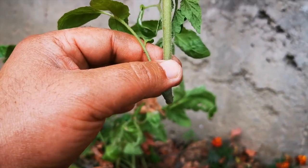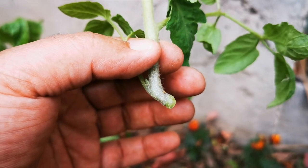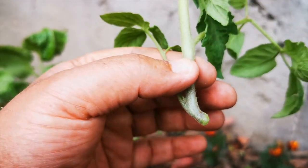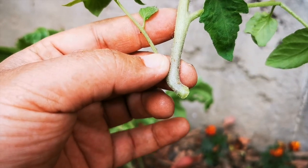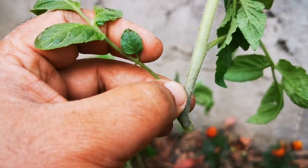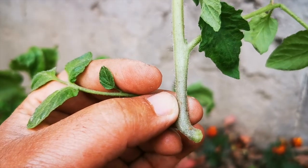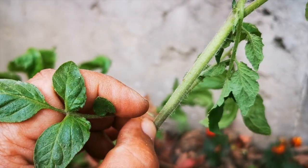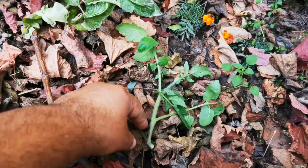We have removed the side shoot very easily. As you can see the hair-like structures, all of these have the potential to become roots. I will show you the small nodes here — all of these can become a new plant.